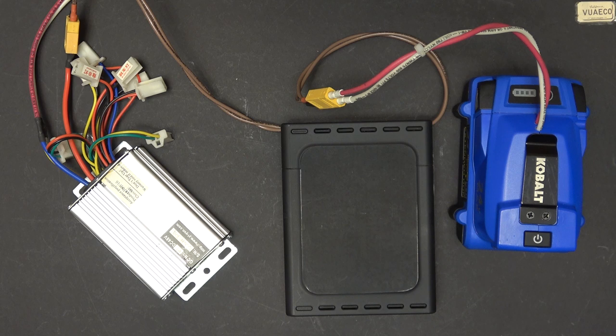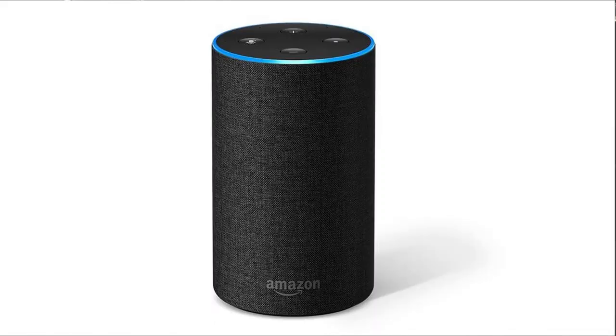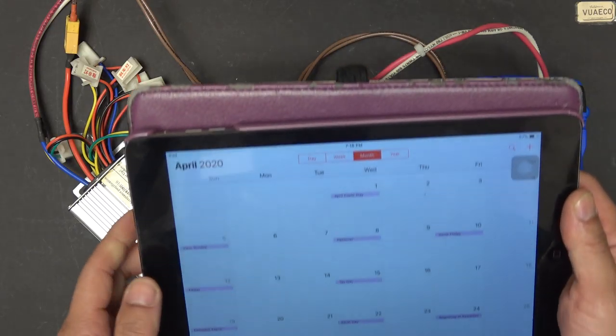Programming the autopilot controller is quite easy. It's controlled by voice activated commands. Just like saying 'Hey Google' for a Google smart device, or 'Alexa' for an Amazon smart device, this device's name is April.